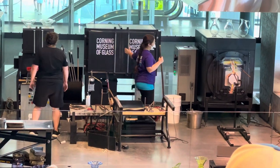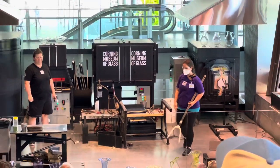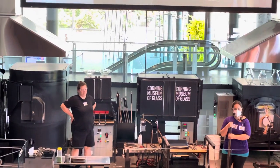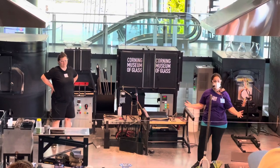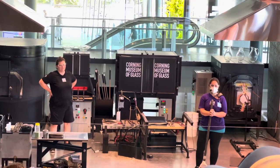Let's have a round of applause. That concludes our demo. If anybody has a question, stick with us — we'd love to chat with you. If not, please enjoy the rest of your visit here to the Corning Museum of Glass.